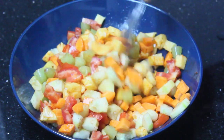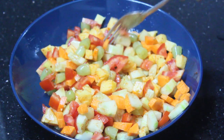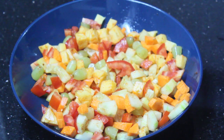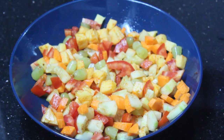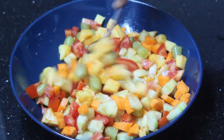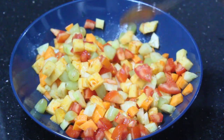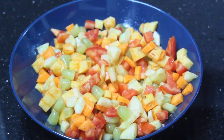Now add the oil and olive oil to the top. Mix it in. The spicy fruit and vegetable salad is ready for all of you. The salad is ready for all of you.